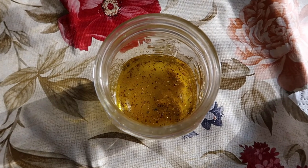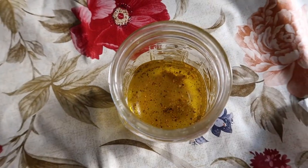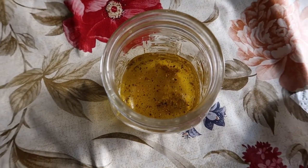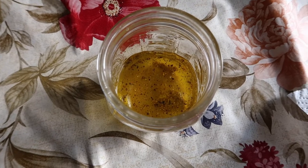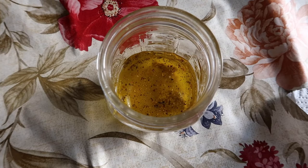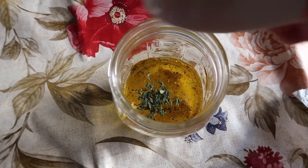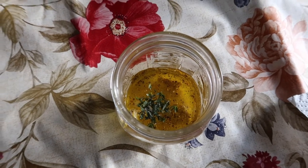While those ingredients are cooking, I'm making the vinaigrette. So in this mason jar I have a quarter cup of extra virgin olive oil, a teaspoon of Dijon mustard, three tablespoons of white wine vinegar, a teaspoon of salt, about a quarter teaspoon of freshly cracked black pepper, and a teaspoon of fresh thyme leaves, which I'm going to add, and I'm going to shake it all up.